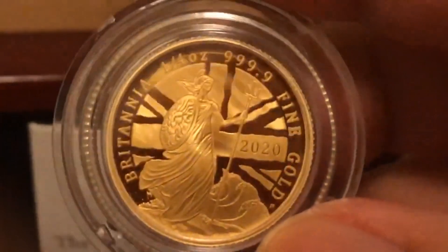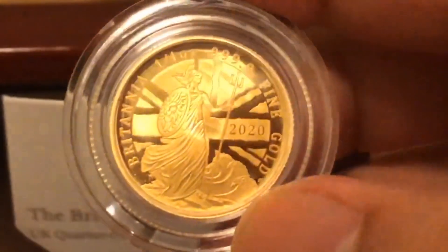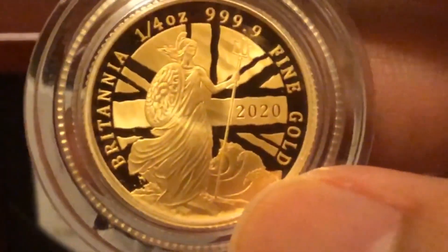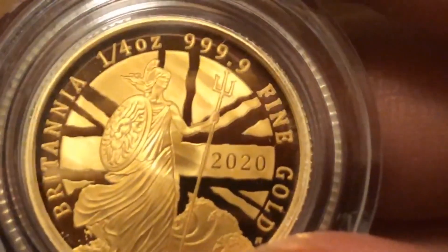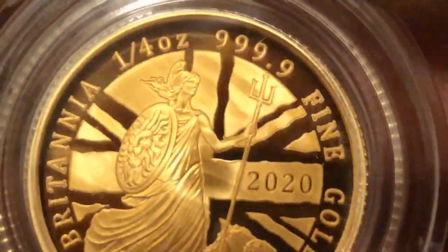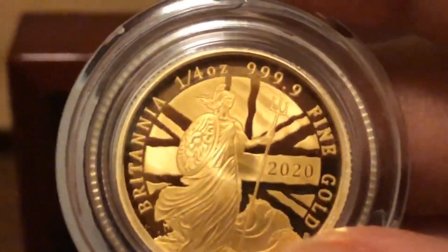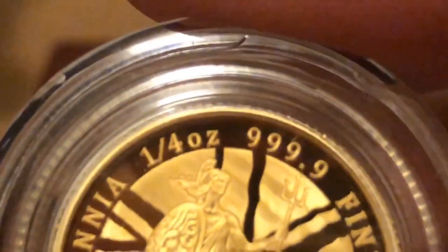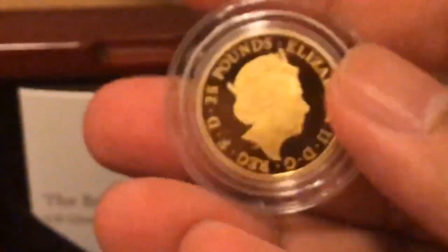Doing a close-up now — the coin actually looks more appealing when I view it via video compared to looking at it directly, because at a quarter ounce size I can't really see much of the design. When looking up close like this on video it looks much better and I can see more intricate details. As an actual coin in hand at quarter ounce, I can't really see much.